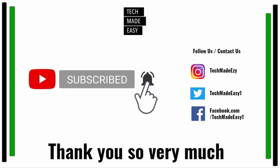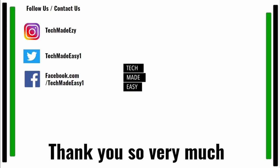Take a moment and subscribe, don't forget to hit the bell and you'll get notified of new videos. Also follow us and contact us on Instagram, Twitter, or Facebook — we'd love to have you. Thank you so much, and have a wonderful day.